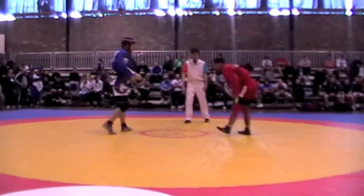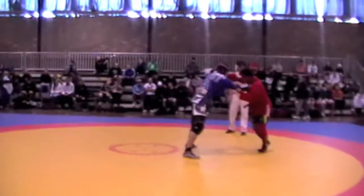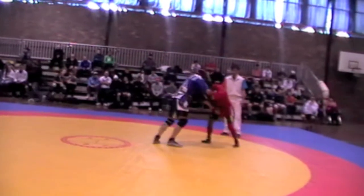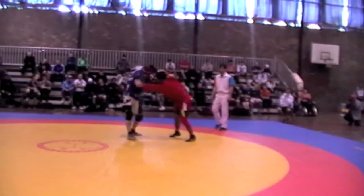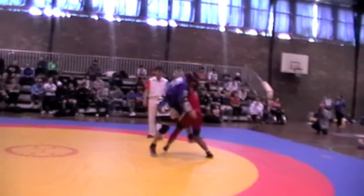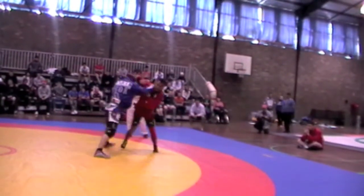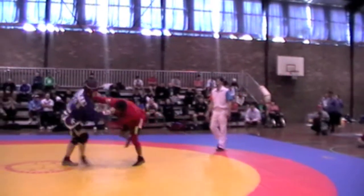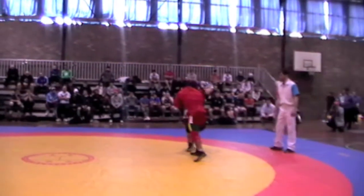Sorry, it went down the road. In the blue. The red's a wrestler. Red's action.